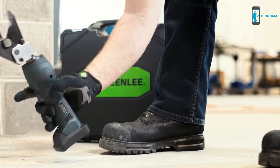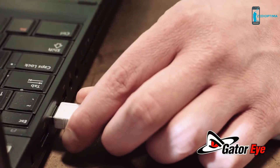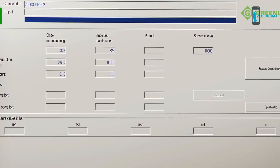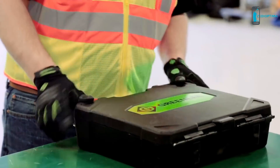And they weigh in at just four pounds. Plus, GatorEye is available for all Greenlee micro tools to provide a work history. On a job site, you take care of everything — now look to Greenlee for tools that can help take care of you.